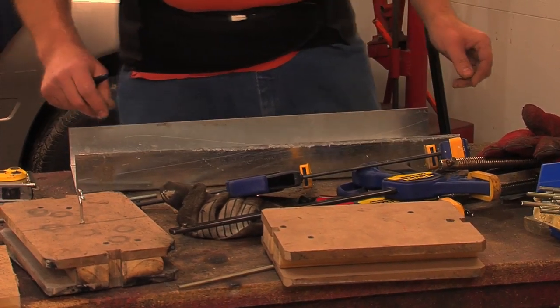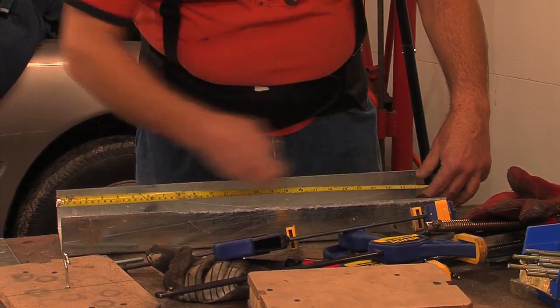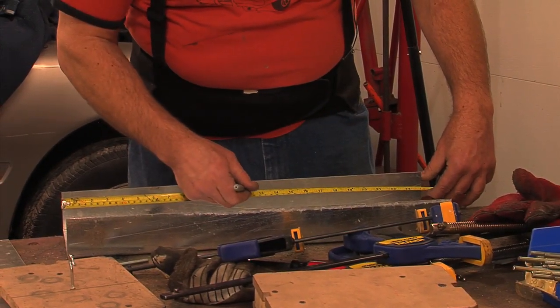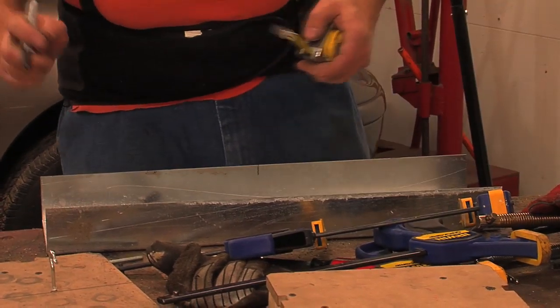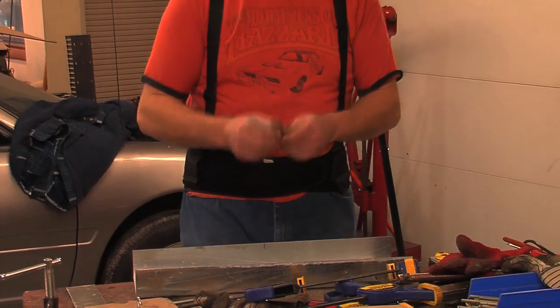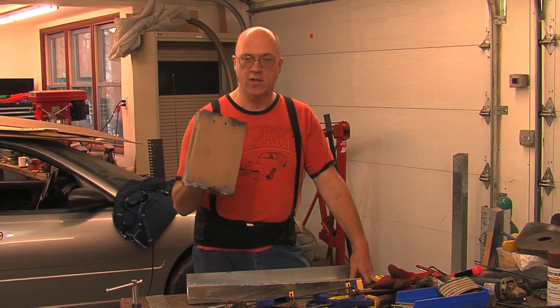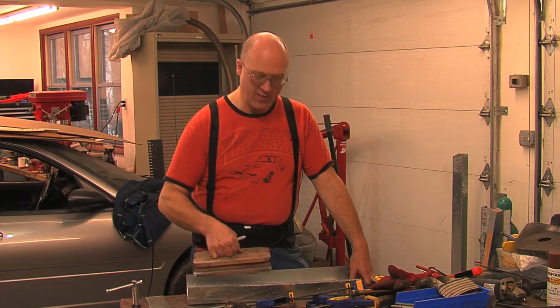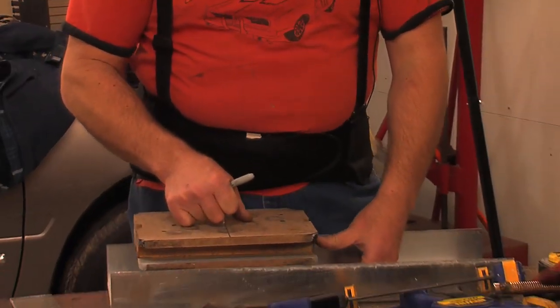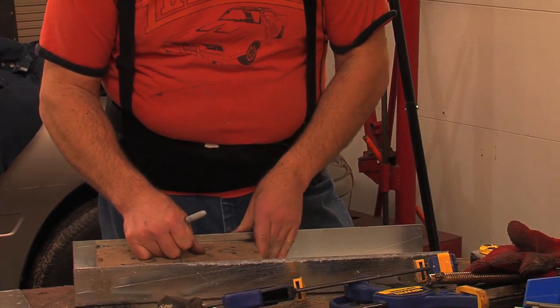The first thing I want to do is find the center line of this plate. It's 24 inches long, so my center line is going to be at 12 inches. Because it's going to hold two batteries, there's going to be one battery on either side of that center line. I've taken some junk wood and cut it to the shape of the tray size that I'm going to need.